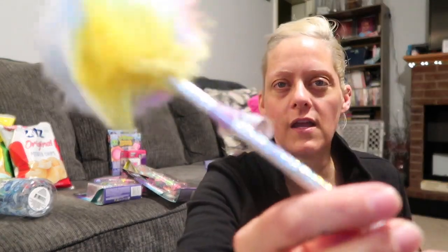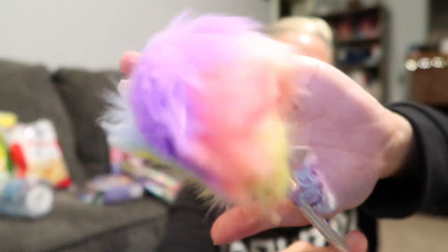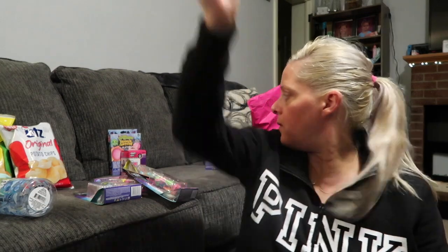I saw this little pom-pom pen with a glittery handle and a tie-dye swirl pom-pom, so I picked that up for Adri.